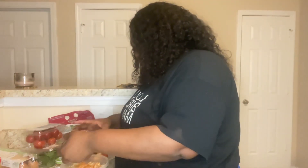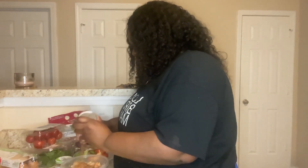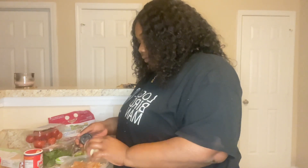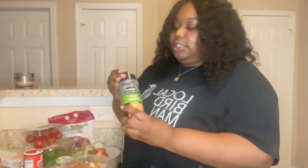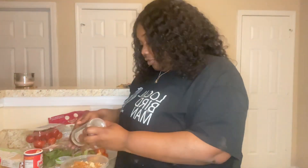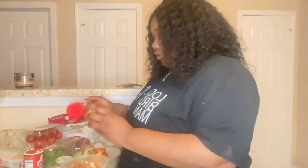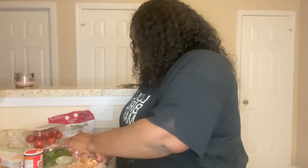I use Old Bay seasoning and Ragin' Cajun — the original one. And I just do it to look right, that's what my grandma taught me y'all. I use a little onion powder, and I like the garlic and pepper seasoning, so I use a little bit of that — but not too much because it can be salty. And I like spicy, so I use a dash of cayenne pepper. We're just going to mix that all in.